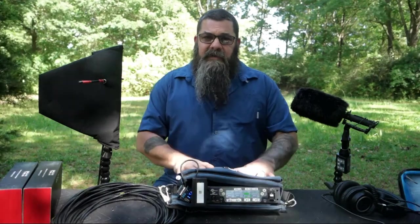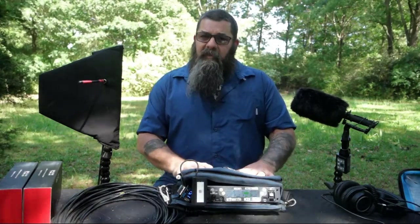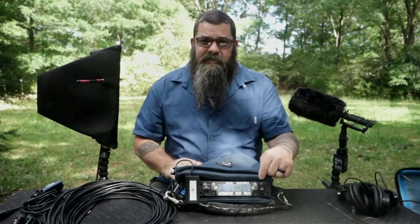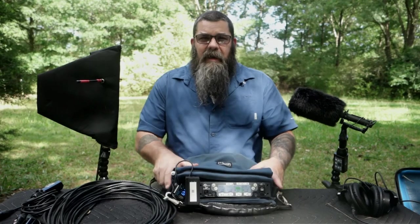We highlighted this thing called Dante in a bag, and everybody wanted to know what was in the bag. It's very simple: one receiver, one battery, one BDS, and one cable. This gives us four channels, super fast, hide it almost anywhere, and then we can run this back to the recorder within a reasonable distance, up to 100 meters.